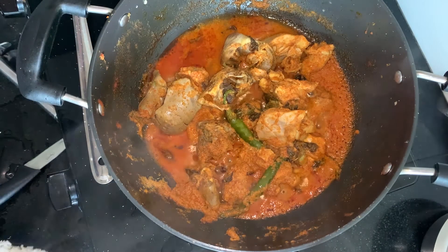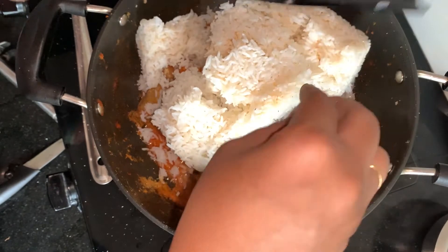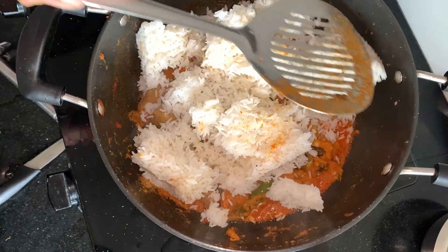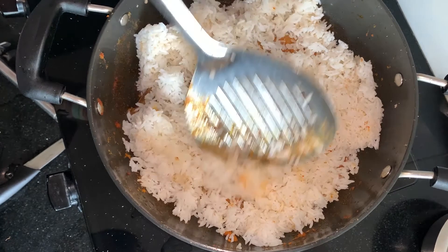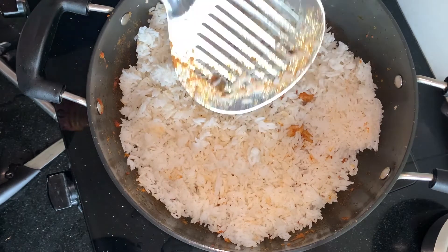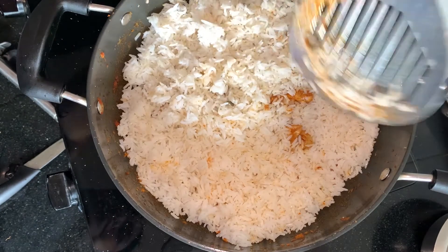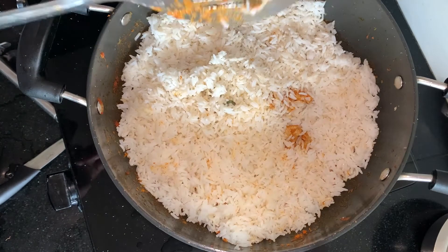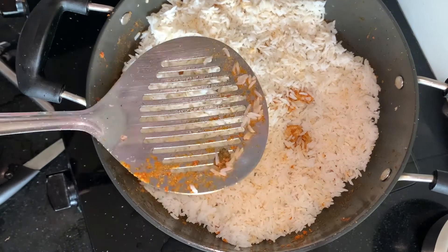Now we will add the rice from the fridge — it is very cold. My trick is to keep rice in the fridge. When we use warm rice, the moisture causes it to mix and stick to everything, and then it becomes burnt. When you make fried rice, you will notice that day-old cold rice makes much better fried rice versus fresh warm rice. It makes a lot of difference. Even if you have freshly cooked rice, put it in a bowl and place it in the fridge for 15 to 20 minutes — it will be very different.